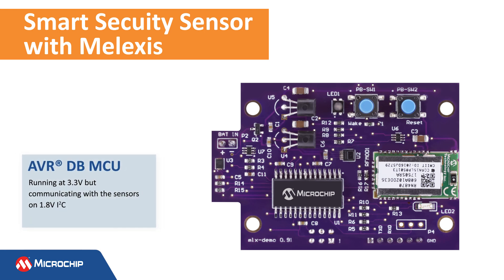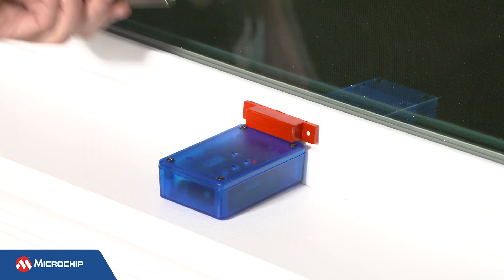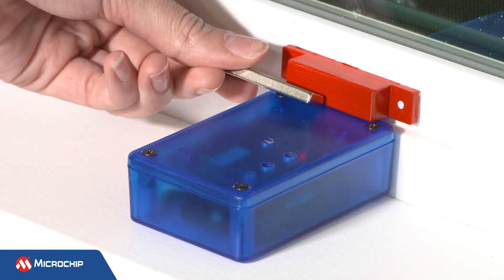The AVR DB MCU is running at 3.3V but communicates with the sensors on 1.8V I2C. Unlike a normal reed switch, which is vulnerable to tampering, the 3D magnetometer enables this board to be tamper-resistant against external magnets.